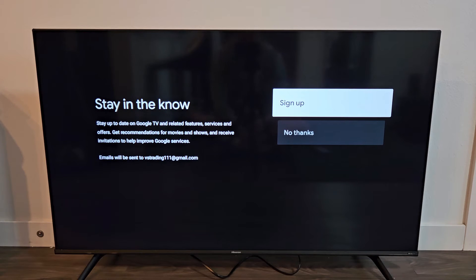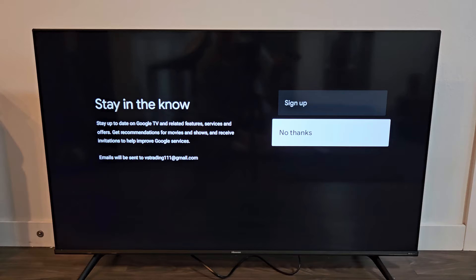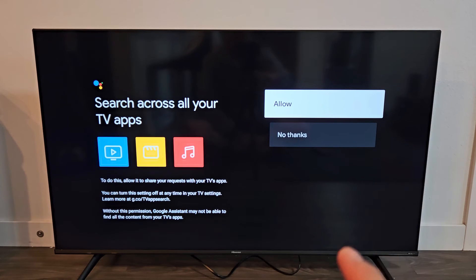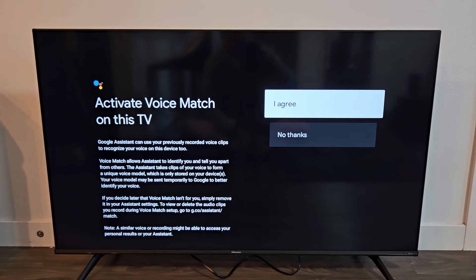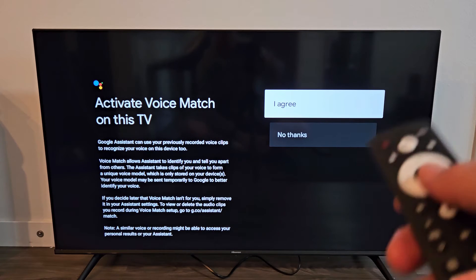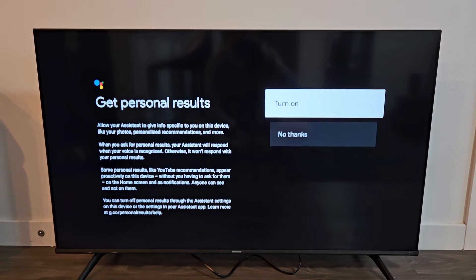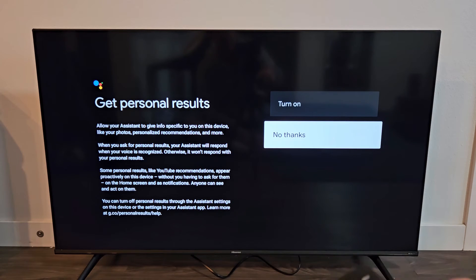Stay up to date on Google TV-related features, services, and offers. This is optional — you can sign up now or go No Thanks and sign up later. I'm just going to go with No Thanks. Google Assistant — we're going to continue. Search across all your TV apps — this is optional, you can Allow or No Thanks. I'm going to go with No Thanks. Activate Voice Match on this TV — you can agree and change it later; it's up to you. I'm going to go ahead and agree. Get personal results — this is optional, you can Turn On or No Thanks. I'm going to go with No Thanks on this one.